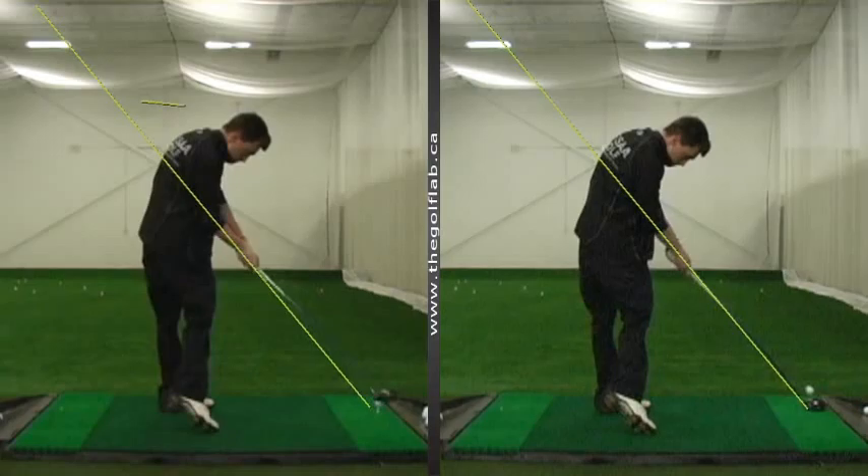This is one of the most common causes we see for an over-the-top swing — taking it back inside, getting across the line and stuck, and momentum will carry it from the outside every time. So just keep on working on having that takeaway track the club up on plane throughout the entire backswing.